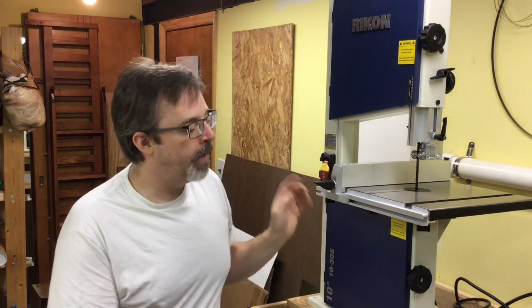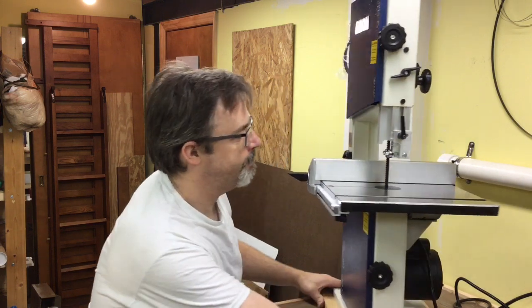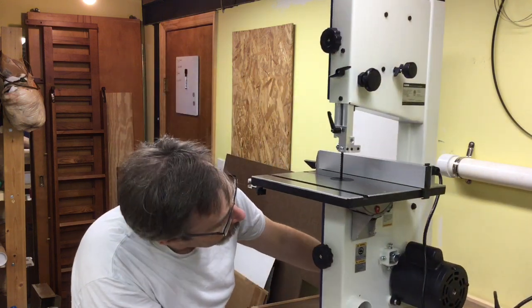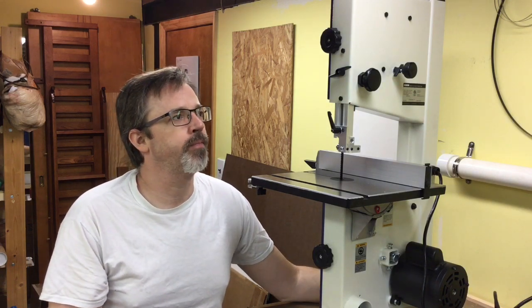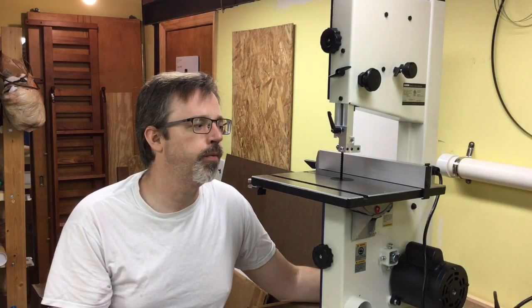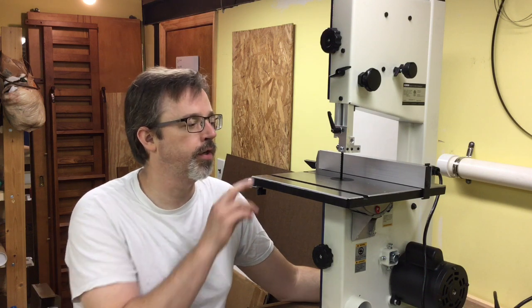Let's zoom in on the saw a little bit. I'll show you a couple of the features and the setup. First off, the table is very heavy and very solid. The mounting system on the back — I don't know if you can see the trunnion that's under there. I felt it should really have been a little bit sturdier built for the weight and the heaviness of the table.